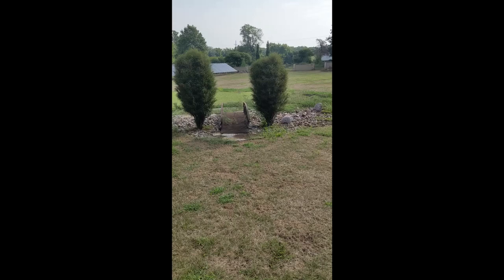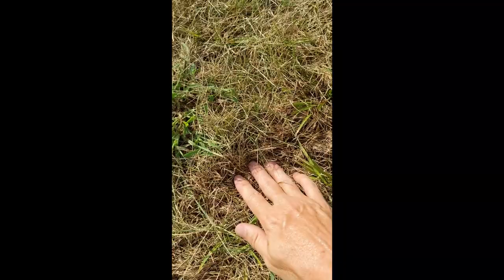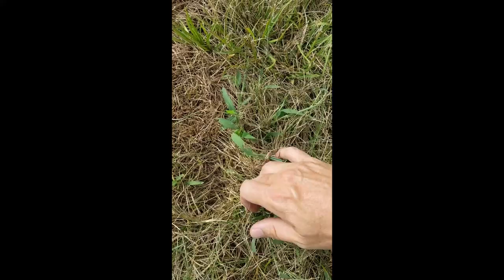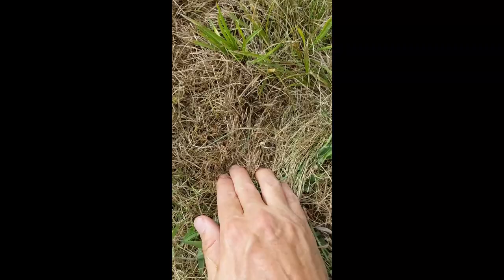We're just gonna come in here and start going through the grass, pulling it apart and start looking. It's kind of hard doing this with one hand, but what you want to do is just kind of separate out your grass here.